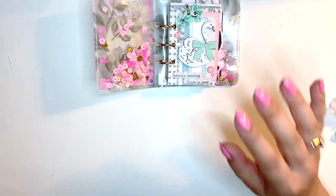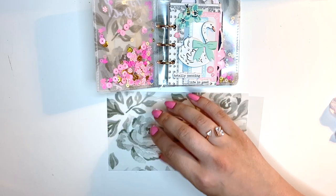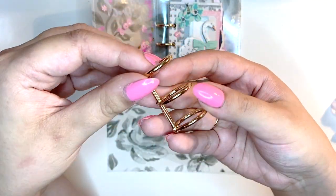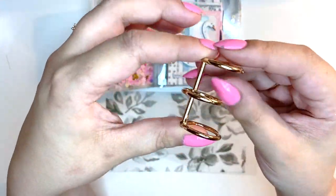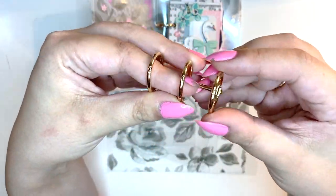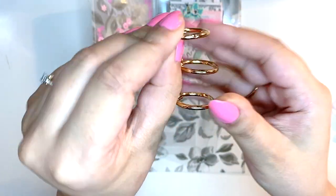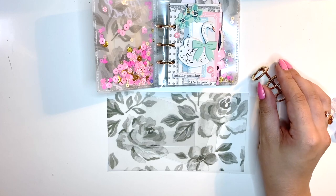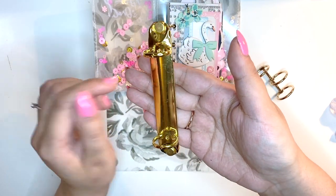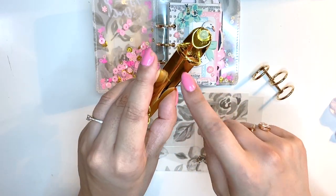I've already pre-cut a couple of pieces so we're not here for five hours. This is the binder thing I'm talking about — I got this from AliExpress. They're basically three mini album rings all connected, so they work just like album rings. If I make bigger binders I use these larger ones, also from AliExpress. I get a lot of questions about these, so I'm going to link them in my description box.